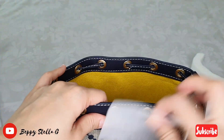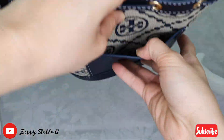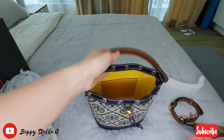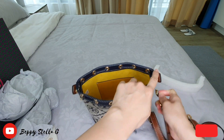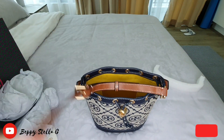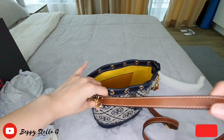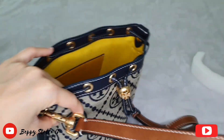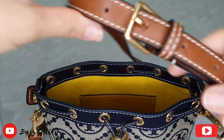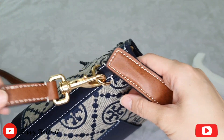I love the lemon color interior, I'm in love with this bag. Let me attach the long strap. I really like the brown color of the long strap — it matches the gold plated hardware, so gorgeous.